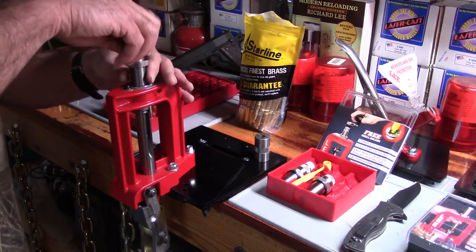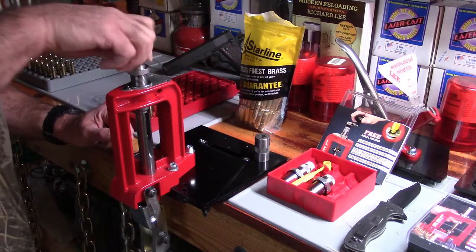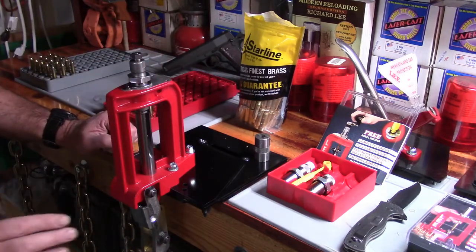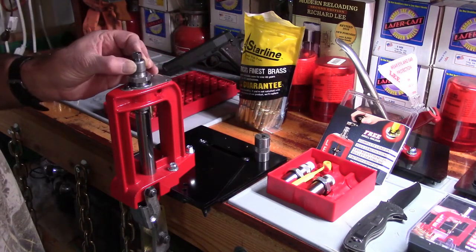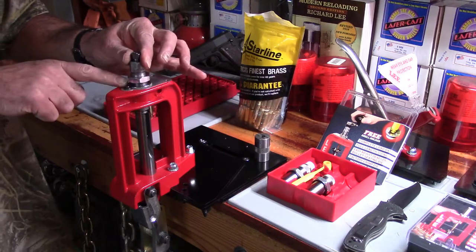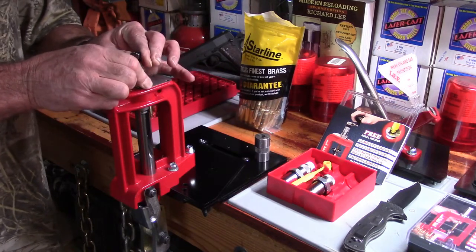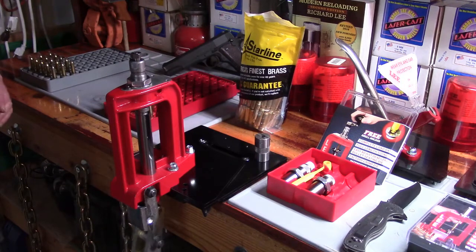Start threading the die into the breech lock bushing and run it down until you just touch that shell holder — and no more. Once you are touching the shell holder, turn the die back about a quarter turn. Then get that lock ring tight. That die will stay — and that's what we've done.